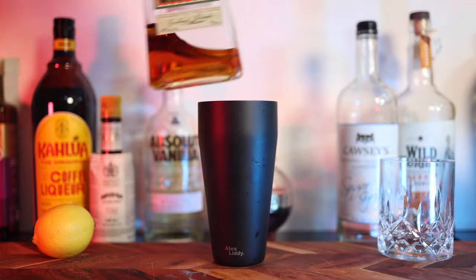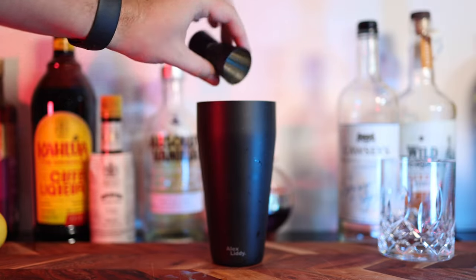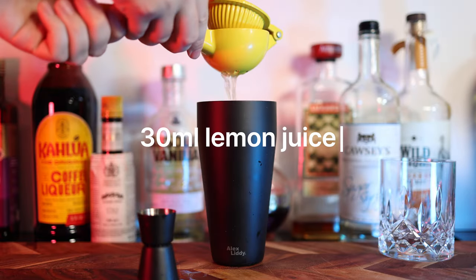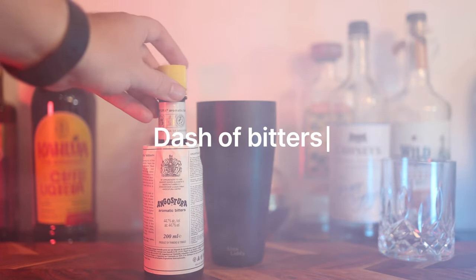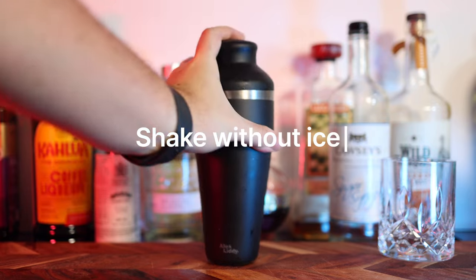To make the amaretto sour, pour your egg white into an empty cocktail shaker, then add 45ml of amaretto, which is an Italian almond liqueur. To balance the amaretto, add 15ml of bourbon whiskey, 30ml of fresh lemon juice, 15ml of sugar syrup, and optionally a dash of bitters.